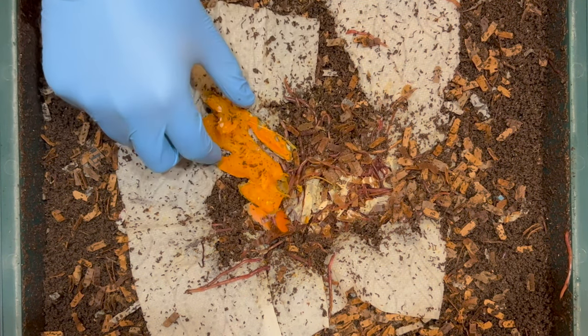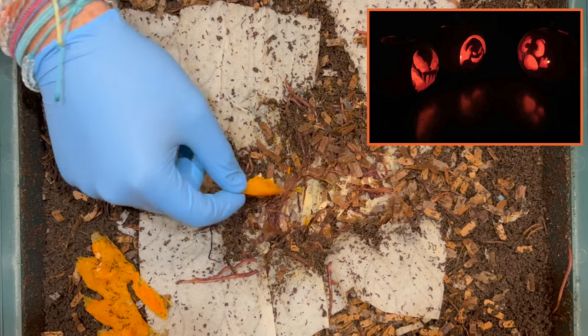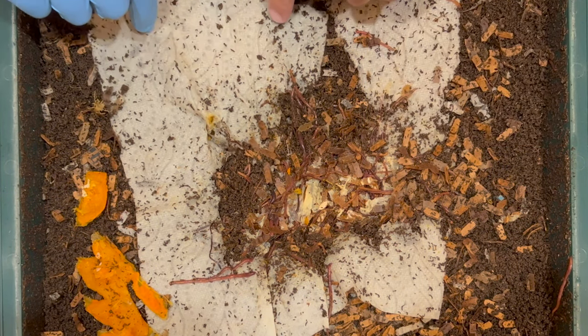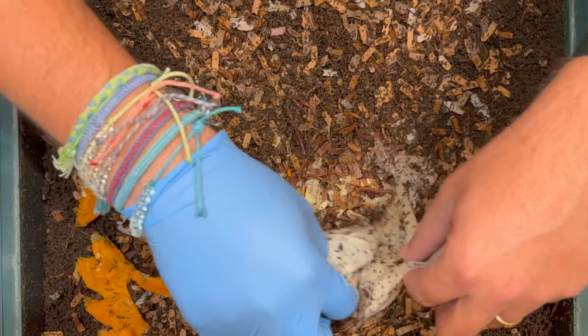I put this in about 48 hours ago and they've eaten a good portion of it. My three sons and their girlfriends carved up some pumpkins so I took some of the chunks that they carved out and put it in here, and they absolutely started eating through this paper towel right where that pumpkin was. So we'll move that to the side real quick.